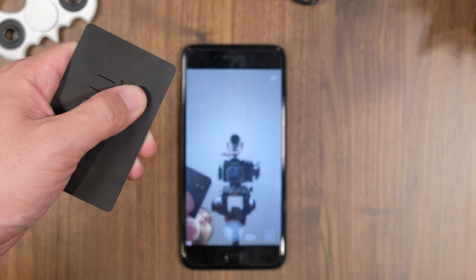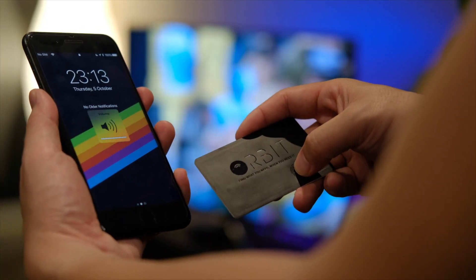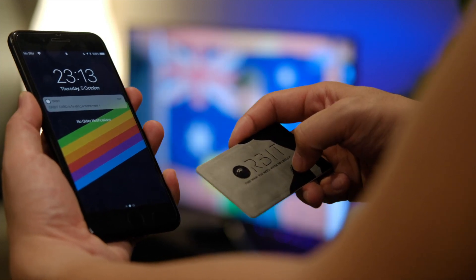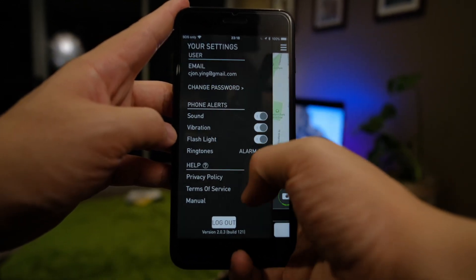This feature overall actually works quite well, though sometimes you might have to hit the trigger button twice. I feel this is probably just a software issue that can be resolved with a software update. Another feature that comes with the Orbit card is not only the ability to find your wallet, but you can also use the card to find your phone if you've lost that instead. Inside the app, you're given the ability to customize these features so that you can customize what kind of ringtone plays when you hit the button.